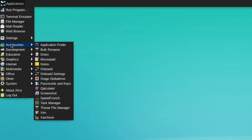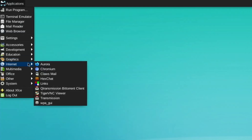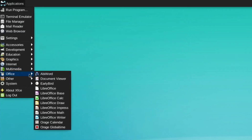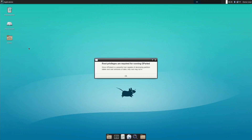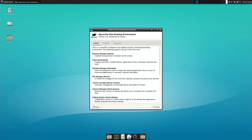Under accessories there's application finder, pad notes, app passwords and keys, screenshot, and development tools. Education, graphics, internet — you can see Chromium in there. Multimedia has VLC and MPV media player. There's loads of office stuff and photo editors. Under system there's a partition manager, which I might look at because I've been trying to get Windows to run off the same SD card.